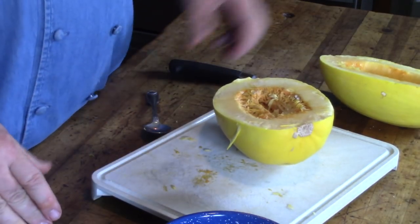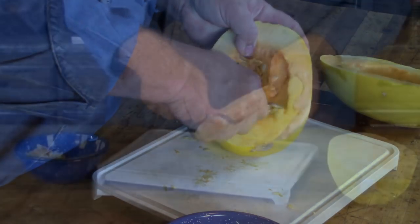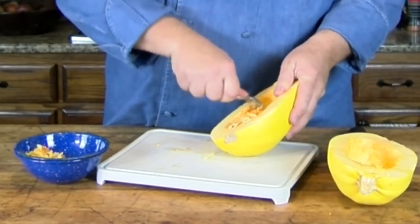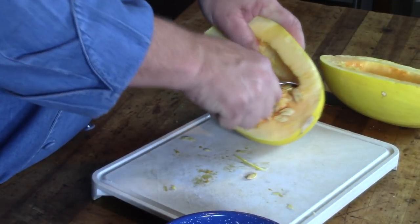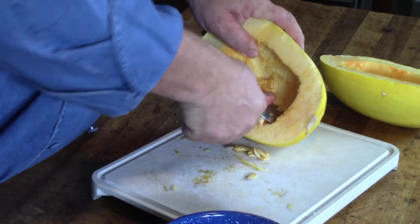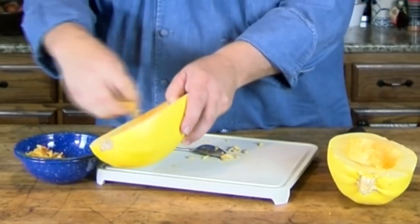Now we'll do this one just the same way. Take our spoon and scrape it. Got to scrape kind of hard — it doesn't come off real easy, especially on each end. That's kind of where it's mainly hanging on, so we just scrape that off on each end. When you get to the stem end, that's where it really gets tough. Dump that into my bowl.